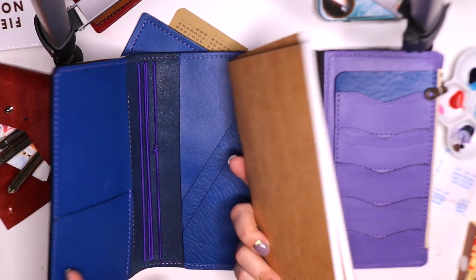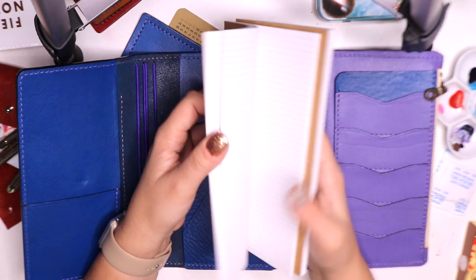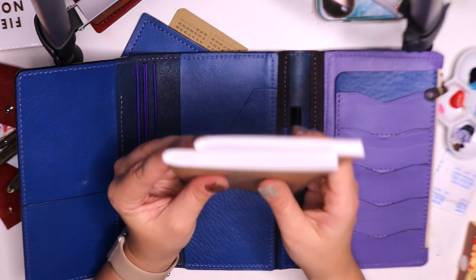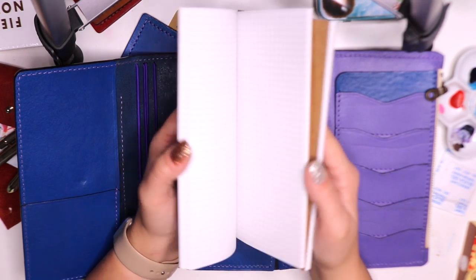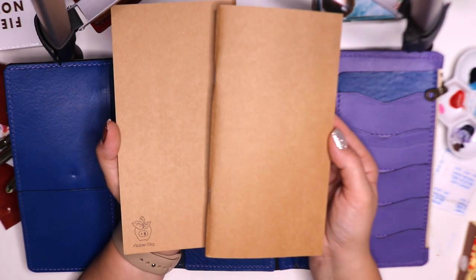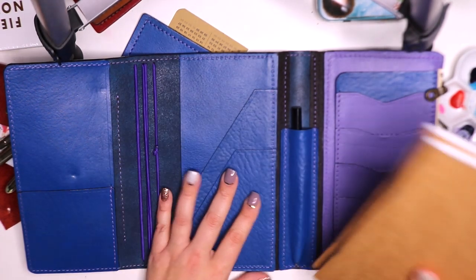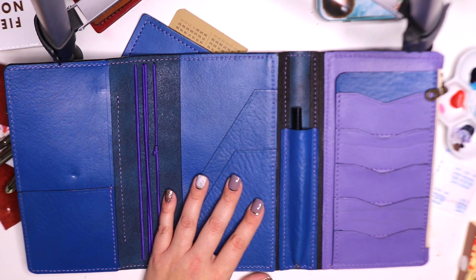Inside we currently have standard-size notebooks, which I love. I've been back into a standard size and I love how chunky they are — they are fountain-pen friendly and they are grid, so I really love and appreciate these notebooks and use them in my current setup.